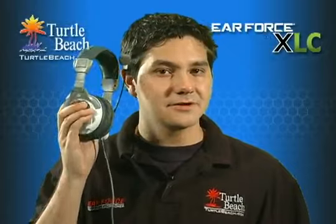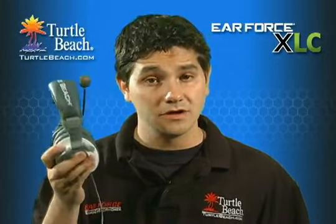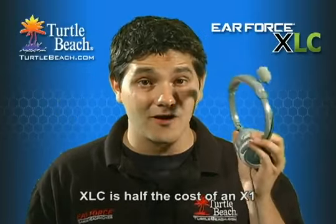You're probably familiar with our popular X1 stereo gaming headset, which is incredibly popular with Xbox gamers. Well, if you're on a tight budget, you'll be happy to know that the XLC is about half the cost of an X1.